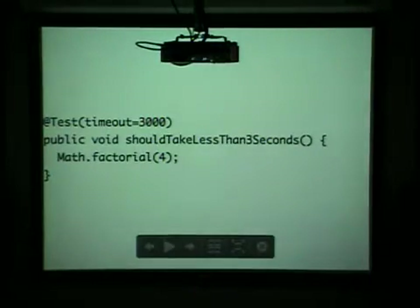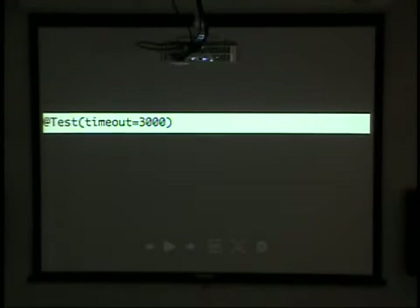If you want to get into some performance stuff, you can put in a timeout. Again, it goes into the annotation level, and that's for — I mean, if you're testing something that could potentially lock up, like if you're reading a file and something goes wrong, you can throw a timeout in there so your test suite doesn't take five days to run.